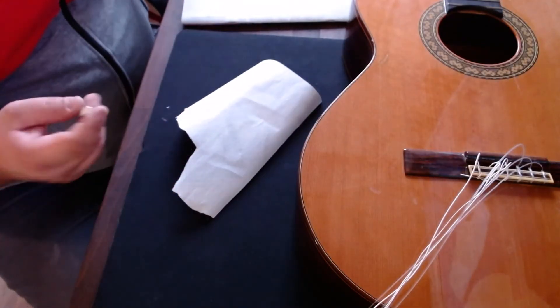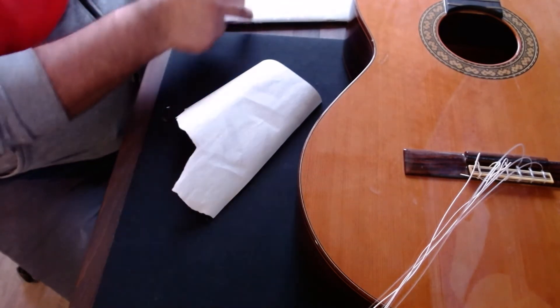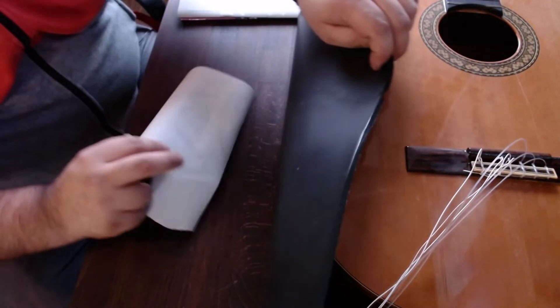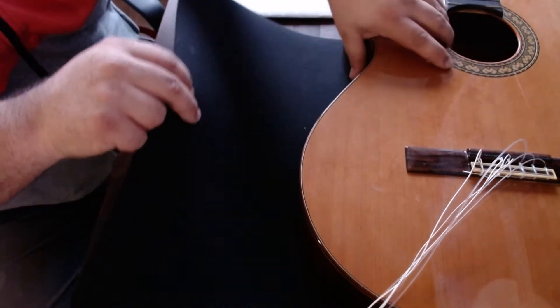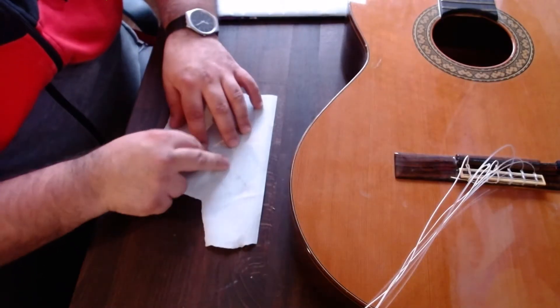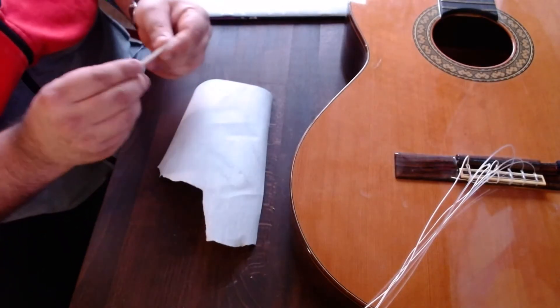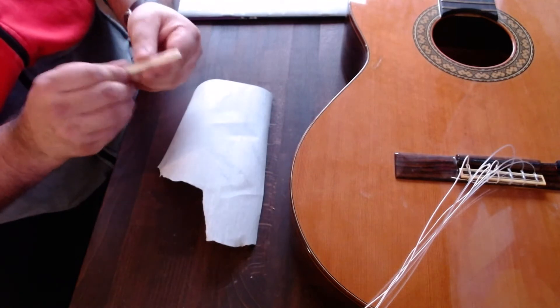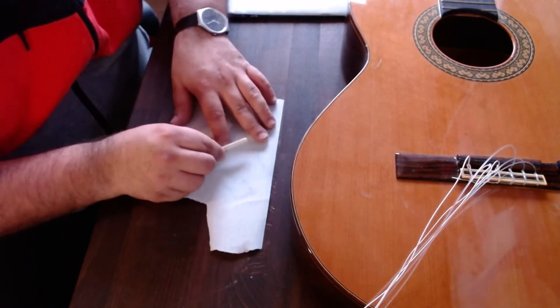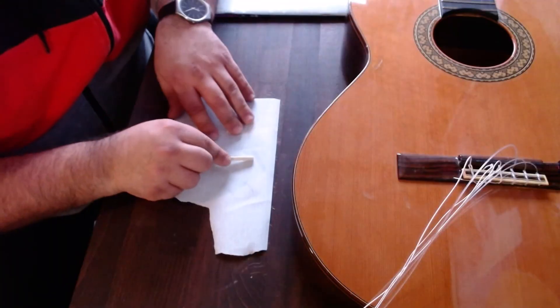We need to have a really flat surface. The saddle goes here — it's this edge — and I make only this edge like this.